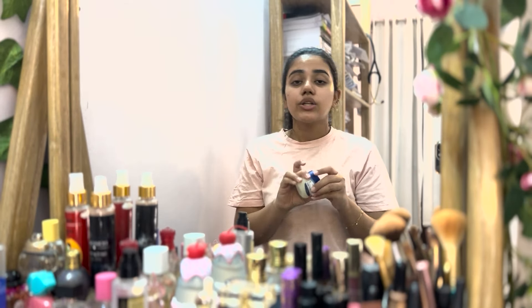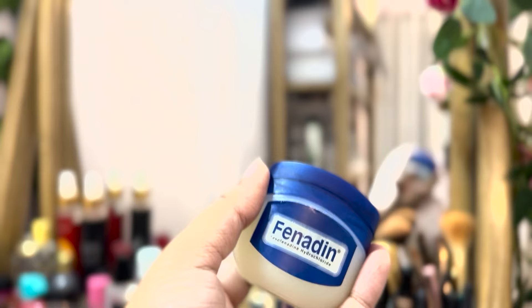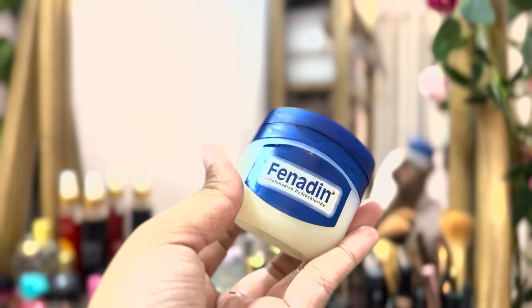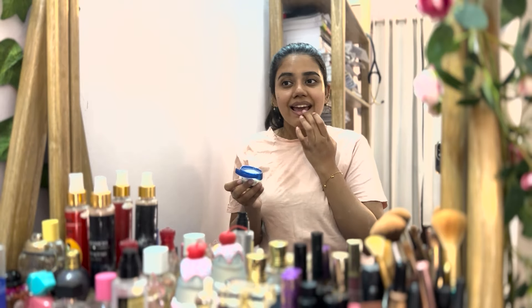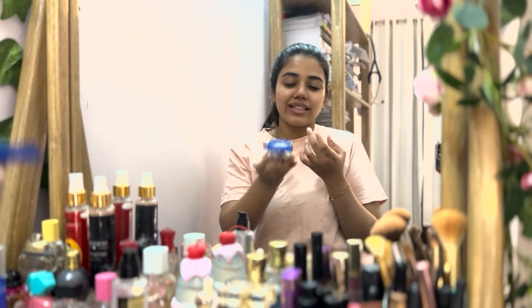This is Vaseline. I used a little bit of Vaseline — but I did not use it as Farhadine, because it is a free Vaseline. The Farhadine company sent this as a gift from Vaseline, but this is actually just Vaseline.